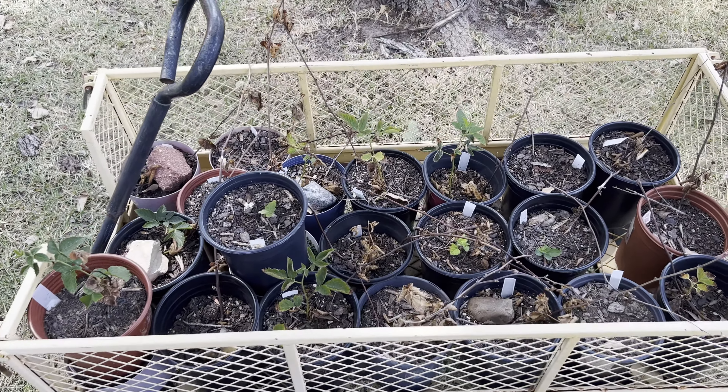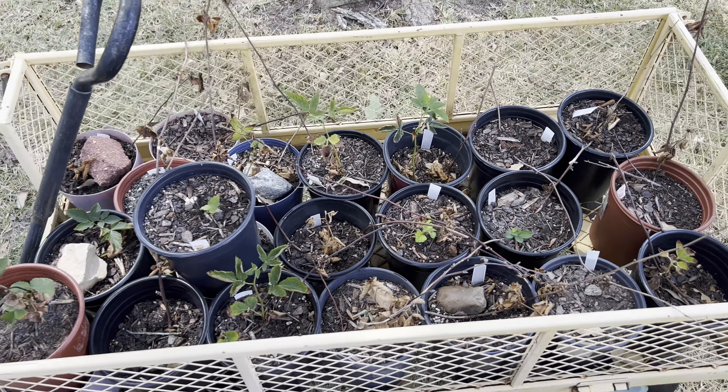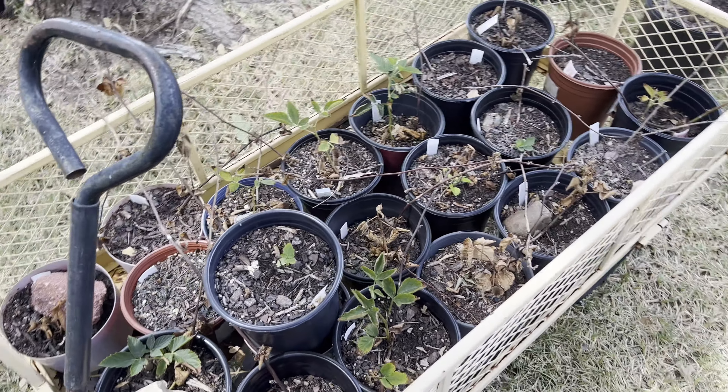Here's the rest of my tip layer blackberry plants. I should have moved this cart over here into the shade weeks ago, but I didn't, so unfortunately I'm going to lose some of those.